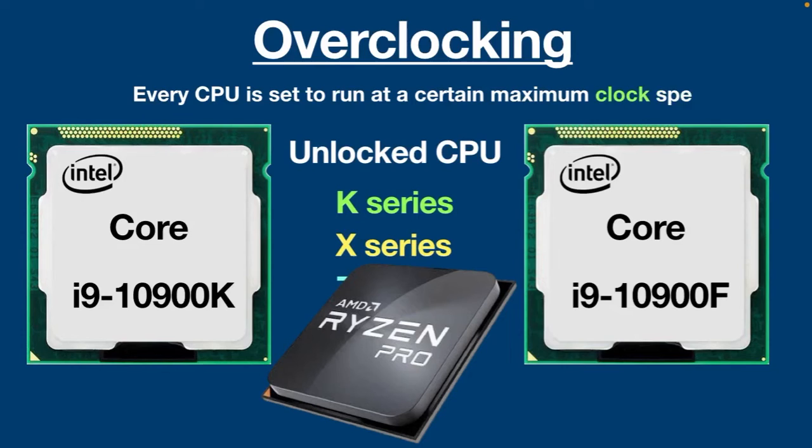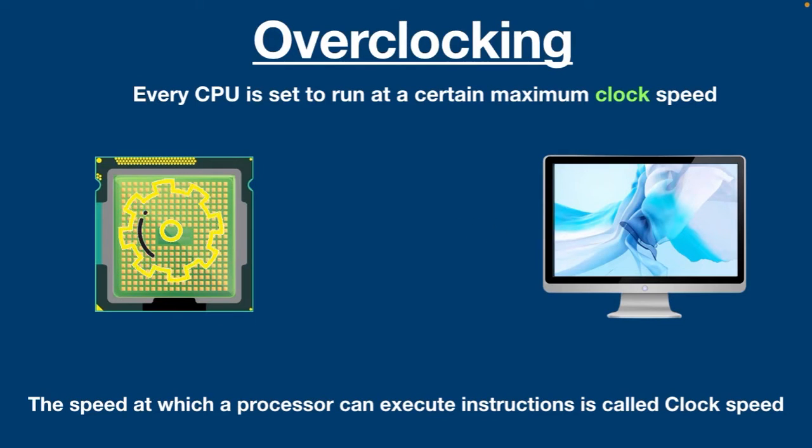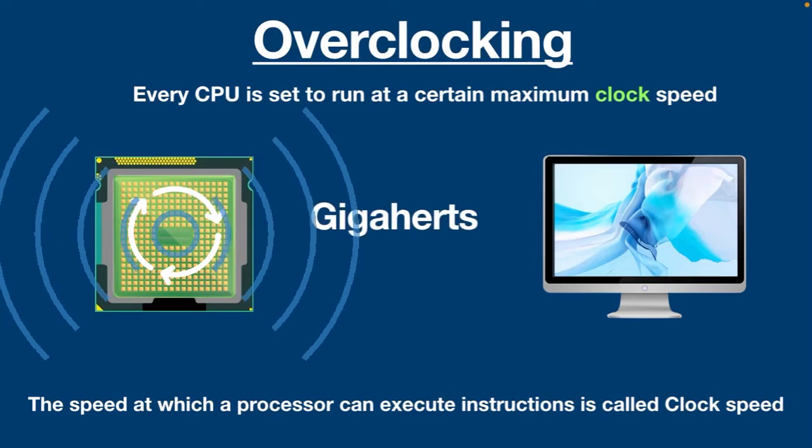Every CPU is set to run at a certain maximum clock speed. What is a clock speed? I have already explained in my previous video — you can watch by clicking on the link below in the description. Anyway, I'll give you a brief overview. The speed at which a processor can execute instructions is called clock speed. It is measured in gigahertz, or billions of cycles per second. During each cycle, the CPU fetches and executes basic instructions.